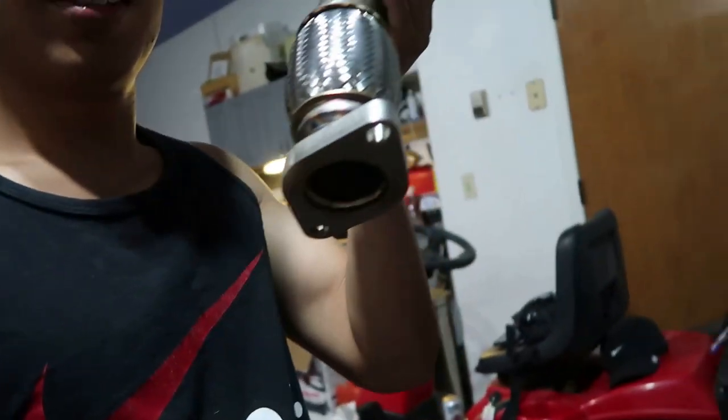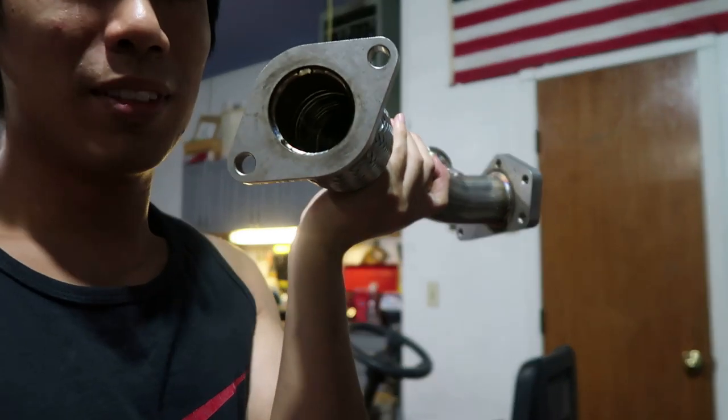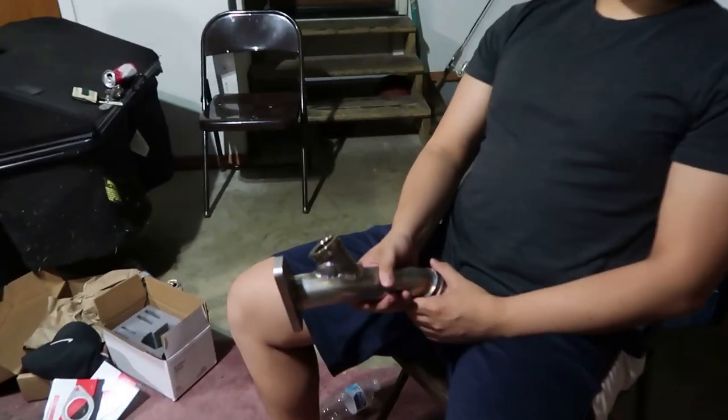Just to give a reference with the new up pipe: there are two bolts at the bottom and five at the top, and then we are like two bolts away from putting everything back together. It's about 2 o'clock in the morning and I'm slowly dying.